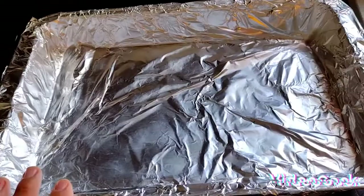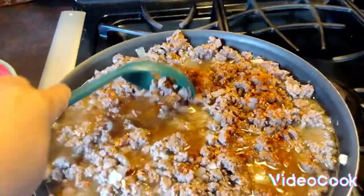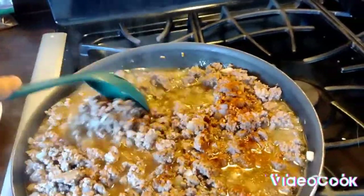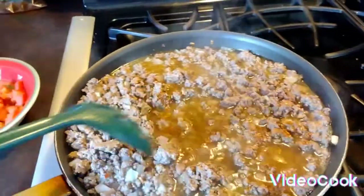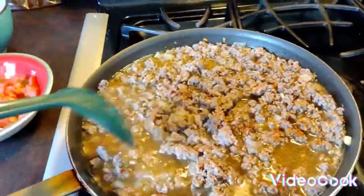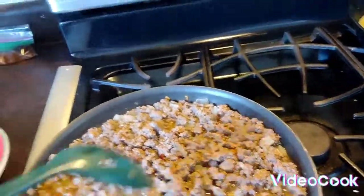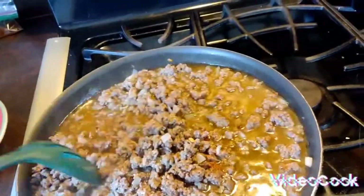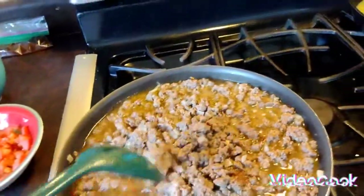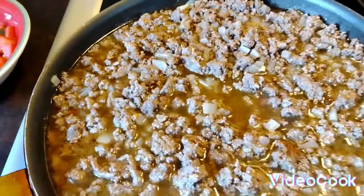The next step was to drain the meat and onions, add water and your taco seasoning, and boil for about five to six minutes until most of the water is out. The water will absorb the taco seasoning into the meat so it tastes better. I already got my toppings ready.